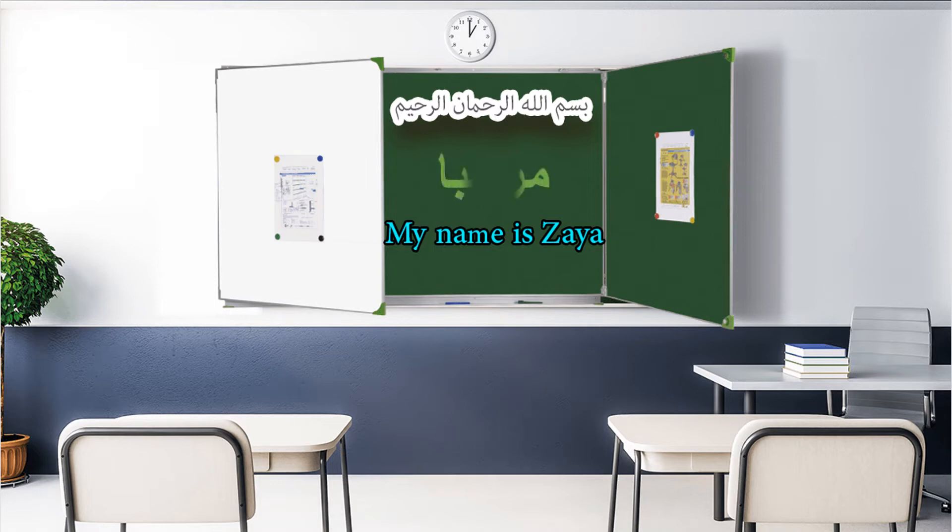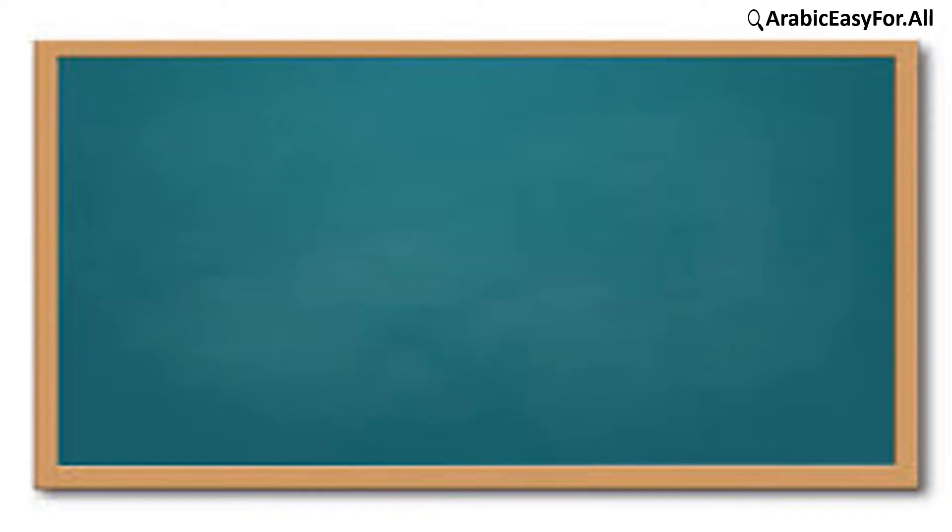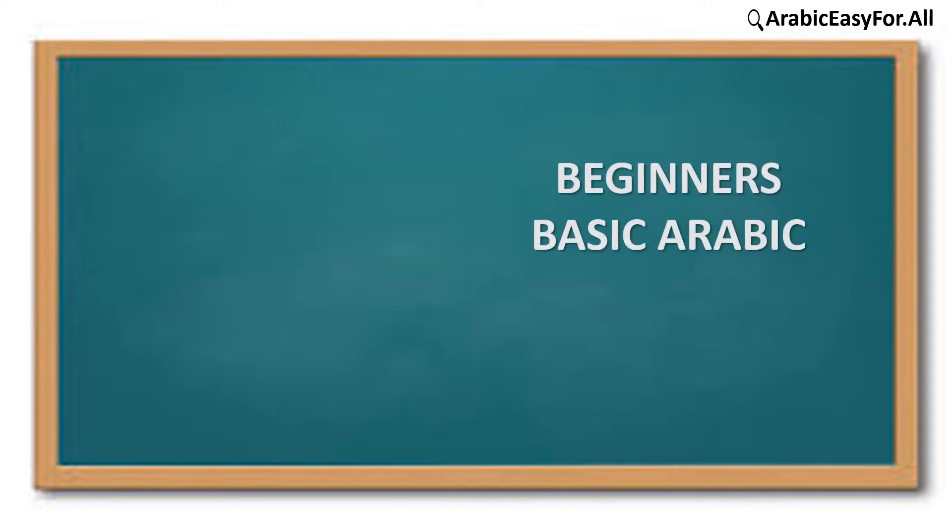Hello, my name is Zaya. This is our course for all beginners: Basic Arabic Courses. Listen to Part 4 — ج ح خ — double signs.